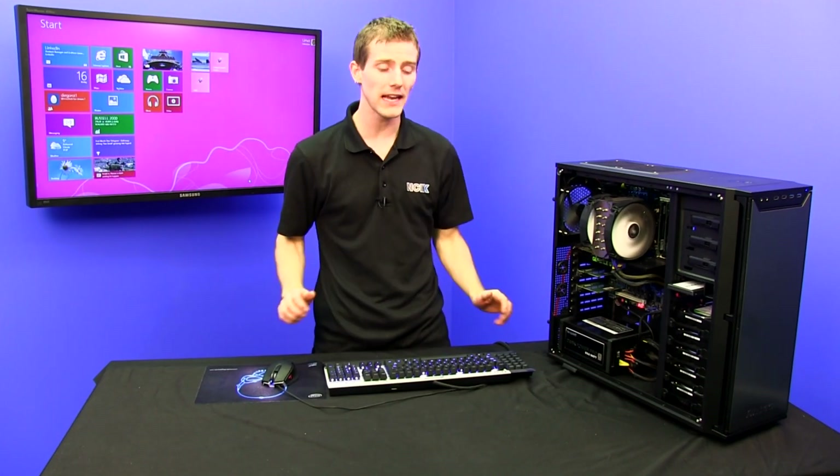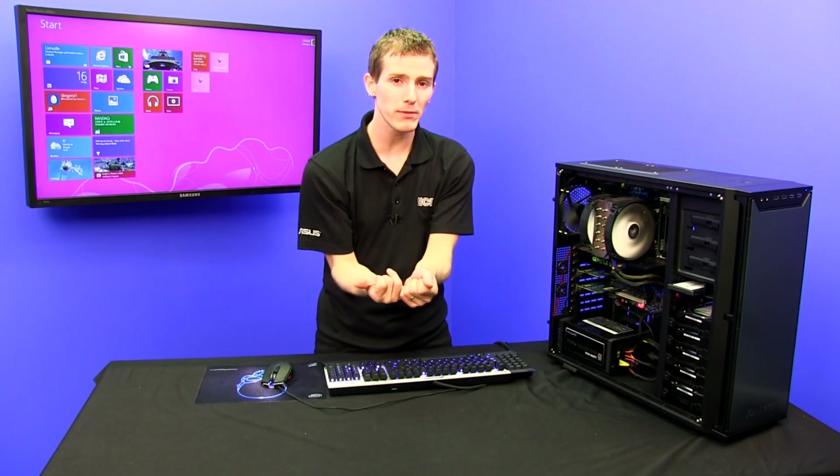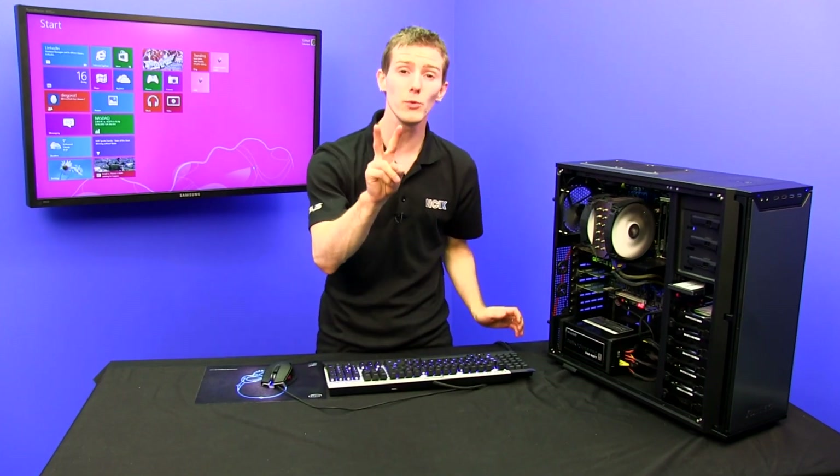There's a new green drive on the block that has a whole bunch of different advantages. One terabyte platters mean that the one terabyte drive has a single platter, and the two terabyte drive has two platters.